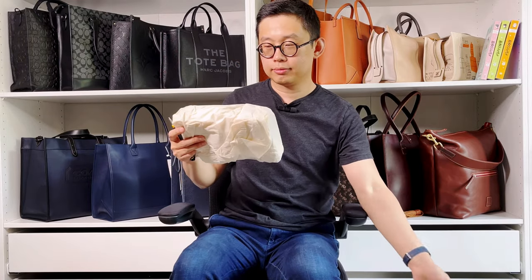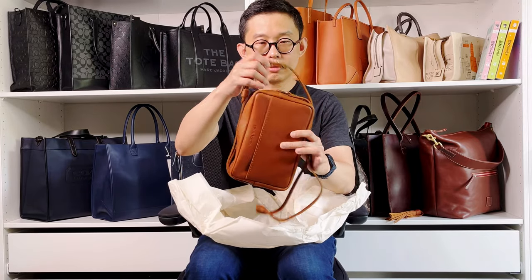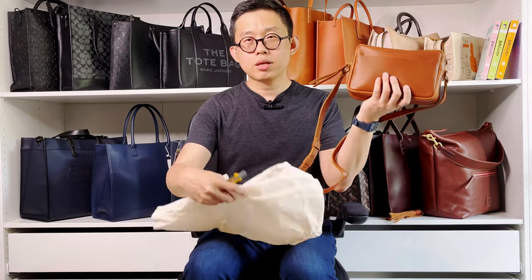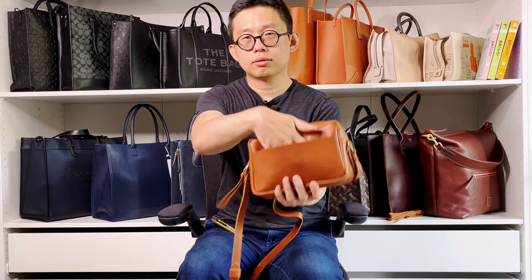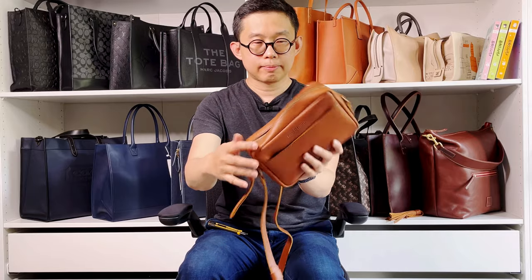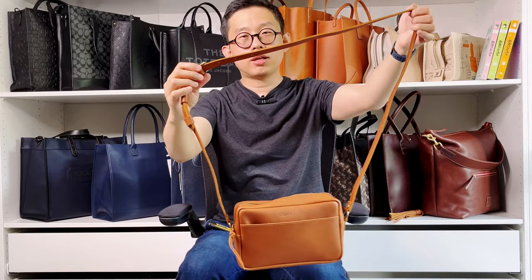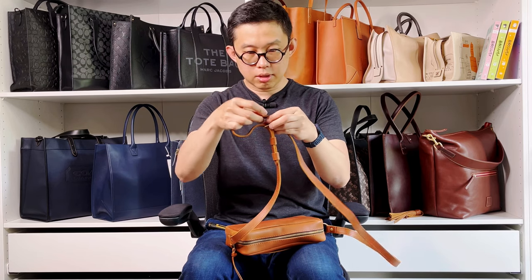And here is the bag — the Toaster camera bag in honey color. It has an outside pocket where you can put your phone or whatever tickets or receipts you have. They have a non-removable strap, but they do give you quite a long strap. I usually wear my straps really short, so let's adjust it to a shorter length.